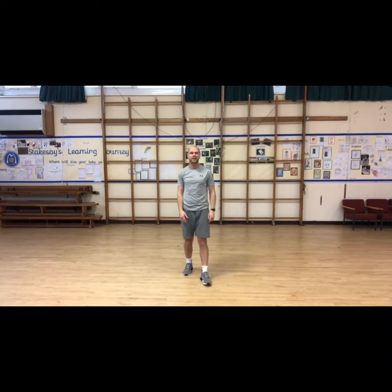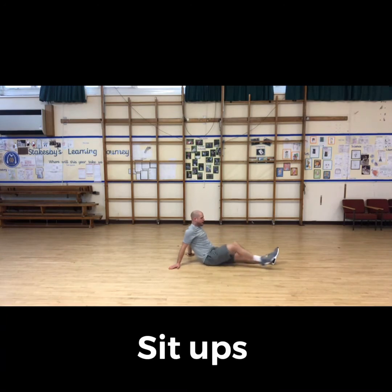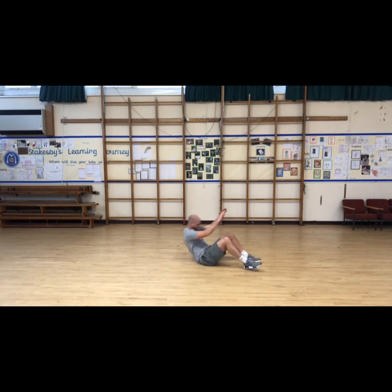Next exercise from Mason — sit-ups. I always like to bend my legs for sit-ups to make it a little bit easier. Try not to pull your neck; you can have your hands here or just do a standard sit-up. I like to do a star shape and then sit up and touch. Sit up and touch — come on team, keep going. And done.